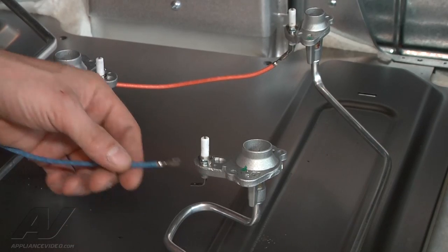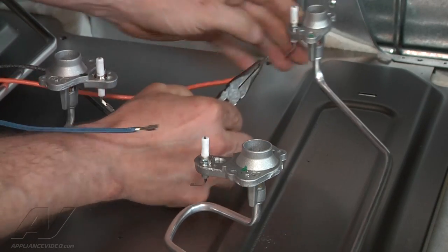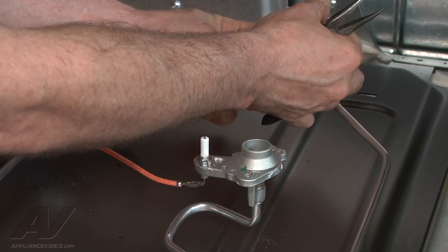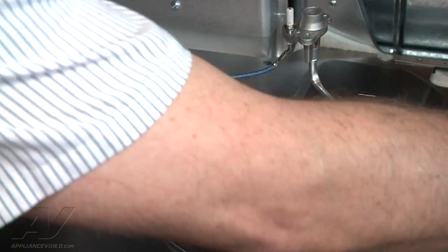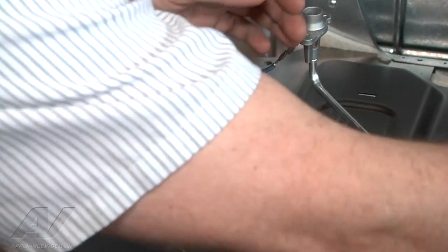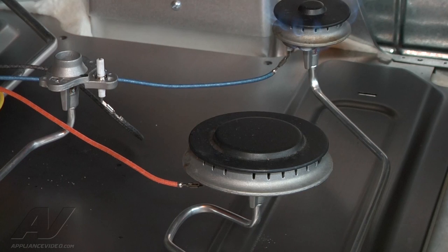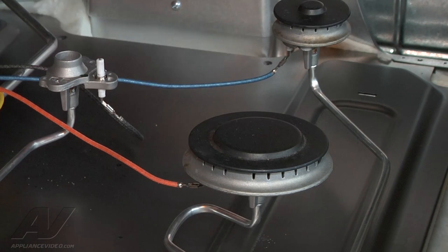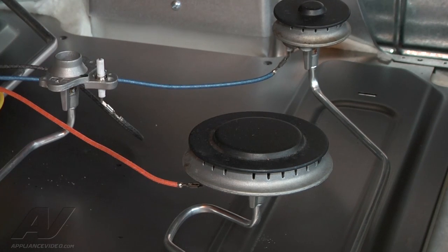Another quick way to check is to just swap the wires on the burners, and that should show us if there's any other issues. You will have to put the burner caps back on. Now we'll try the back burner — with that one sparking up and lighting, we know that the spark module is good, all the wiring is good. And when we go to test this one, it's still not sparking. So there's really only one thing left and that's the switch.